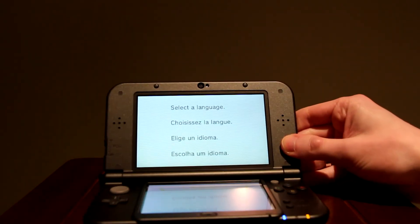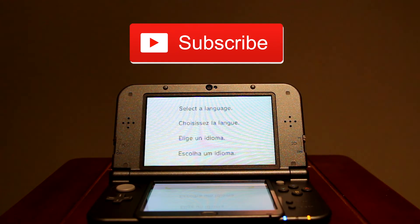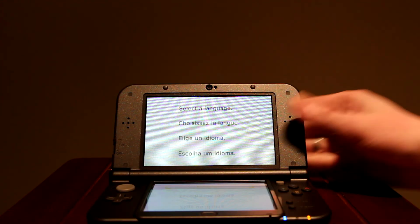That is all for this video. I hope you all enjoyed. Make sure you like this video if you liked it, subscribe for more content, and you can follow me on Twitter and Instagram at Regicidal. Until the next one — later everyone!